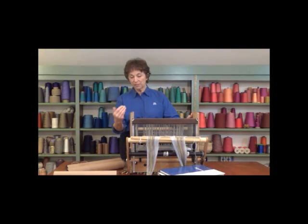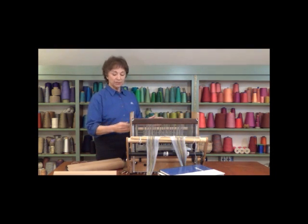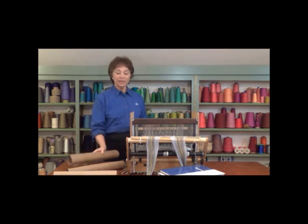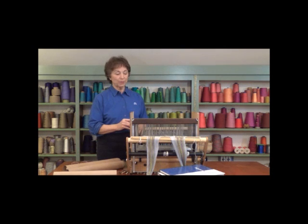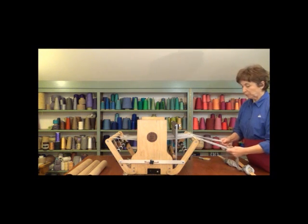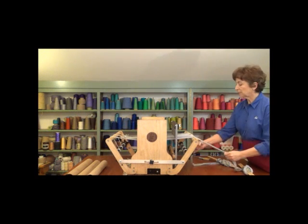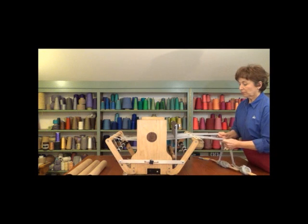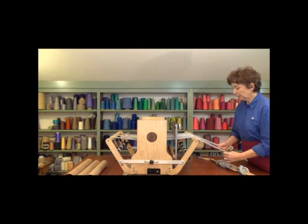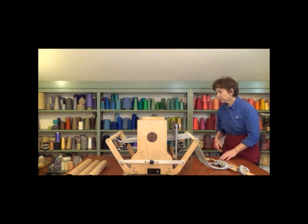The next step in the warping process is to actually wind the warp onto the back beam so it'll be ready for weaving. We'll be going from the front of the loom to the back, putting paper between the layers of warp, and trying to make a nice, tight, evenly tensioned package. I've got my two lease sticks with my warp on them. The first thing I want to do is give them some strums, making sure all the threads are nice and straight. I'll let them hang while I go around to the back of the loom and start winding the warp on.